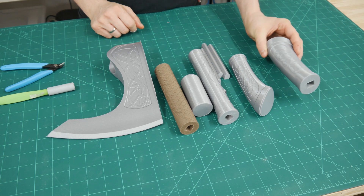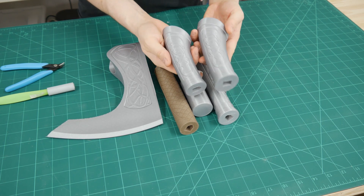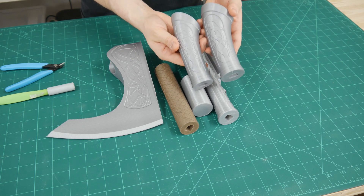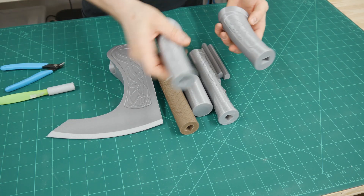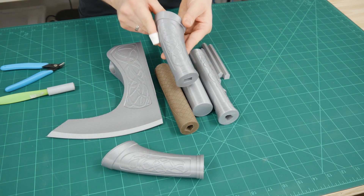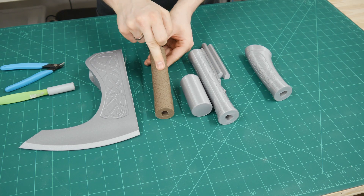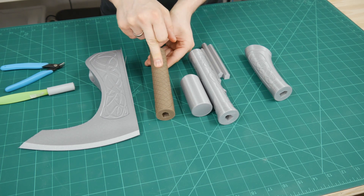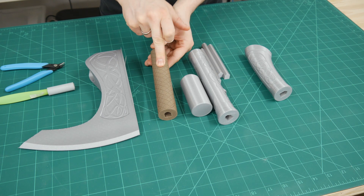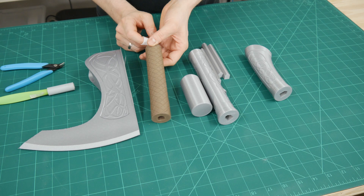Here you can see one of my first iterations of the handle — it's quite thicker and bigger, and I changed it because it didn't really suit the overall look. The axe head set was around 10 hours of printing time. Then I printed the axe handle separately in FormFutura EasyWood Coconut, which looks really cool and also smells like wood, which is nice.